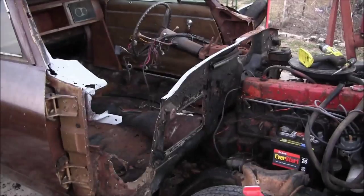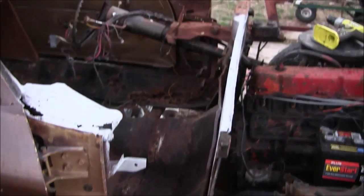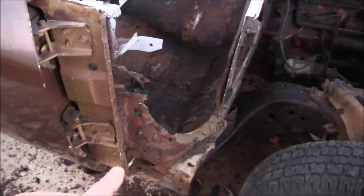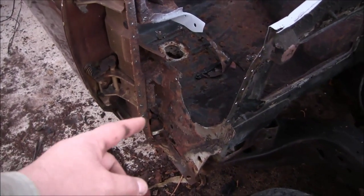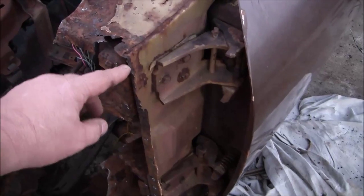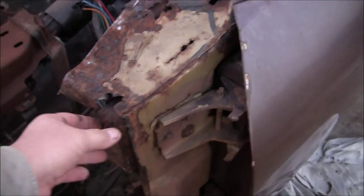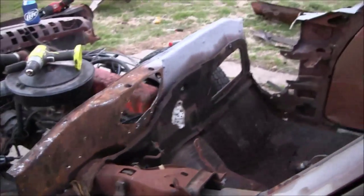Well, there it is - the 1969 El Camino completely stripped of its upper cowl vent panel and both sides of the exterior outer lower vent cowl and the inner lower vent cowl, both passenger side and driver side. I have to do a little metal work right here to put this flange back. The door pillars - or hinge pillars - are in decent shape, but there's a lot of metal work to do there. That's what I got done this weekend.